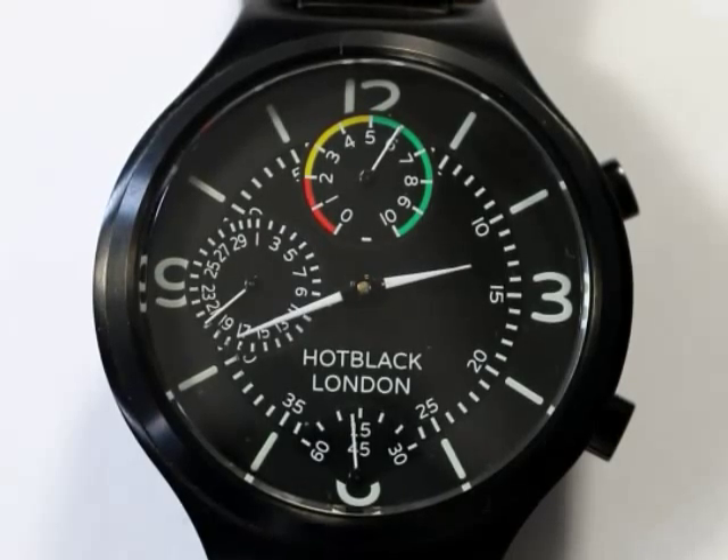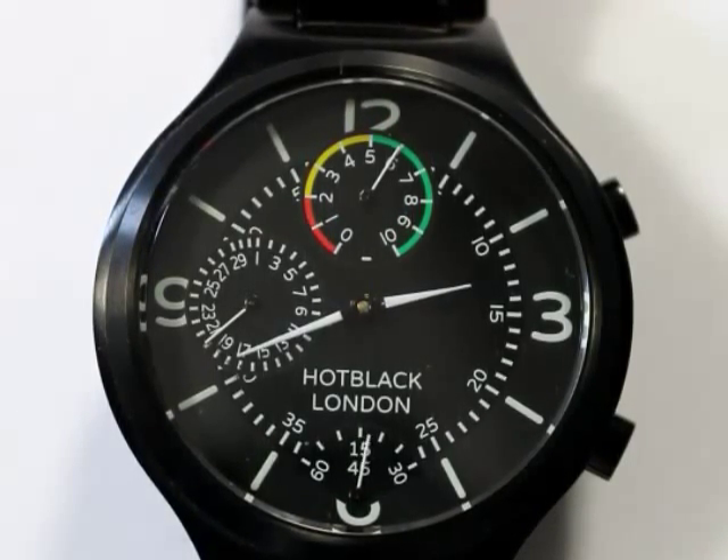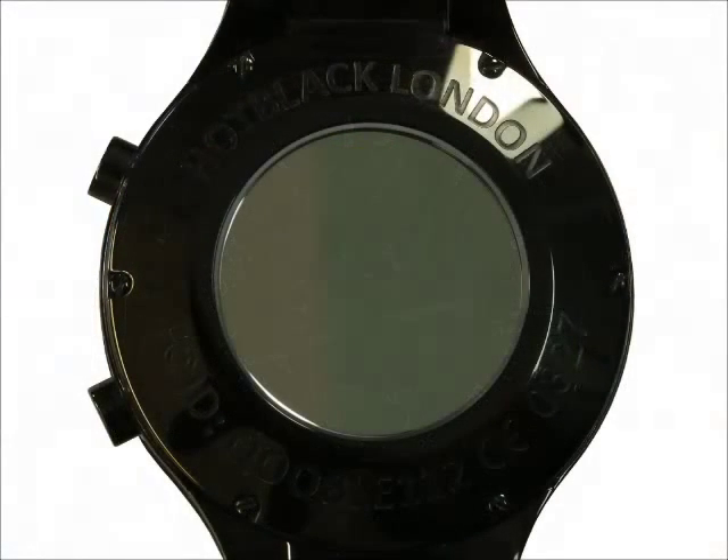The result is an advanced new range of modern watches that are tough enough for play, stylish enough for everyday wear, but also smart enough that they can network with your phone.